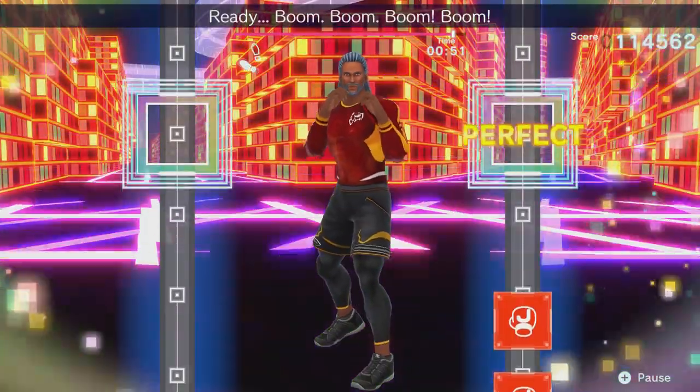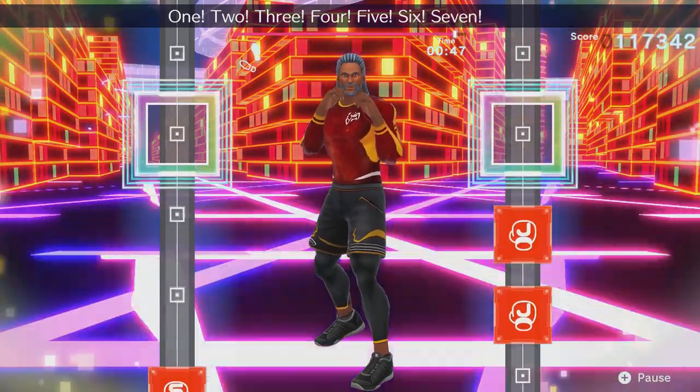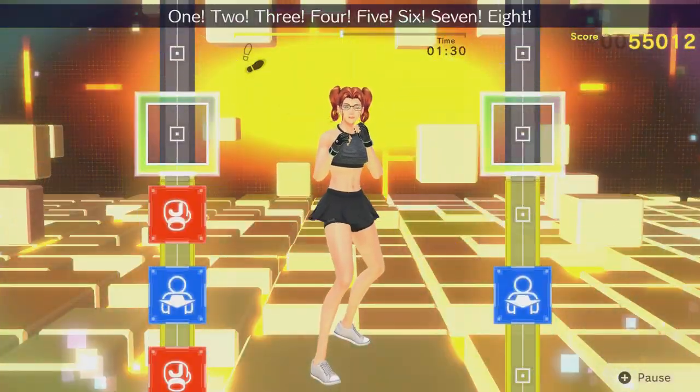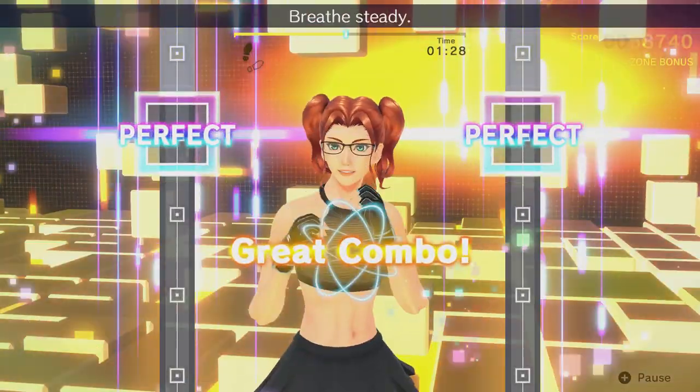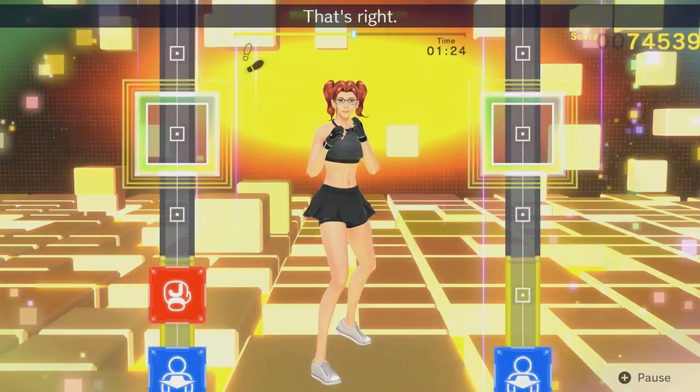Good morning! Master Trainer Peter here, and it's time for the first set of PT Playlists for Fitness Boxing 2: Rhythm and Exercise for Nintendo Switch. My PT Playlist series is sets of exercises to do within a video game, where I structure them as best as possible with personal training theory.